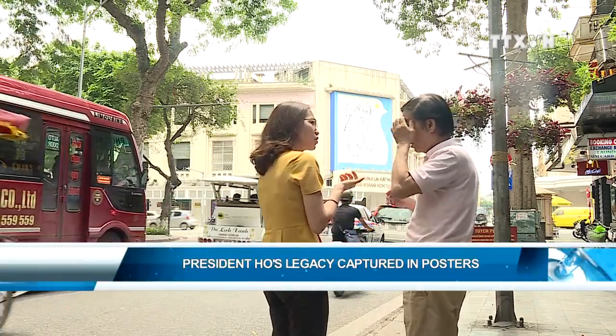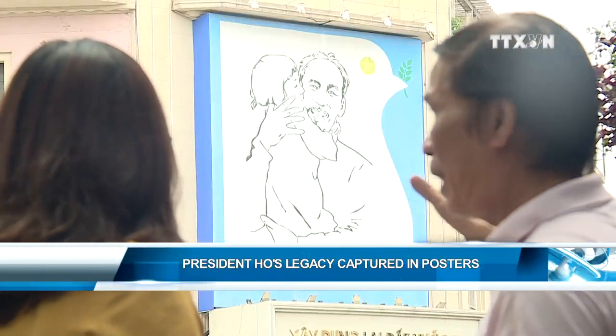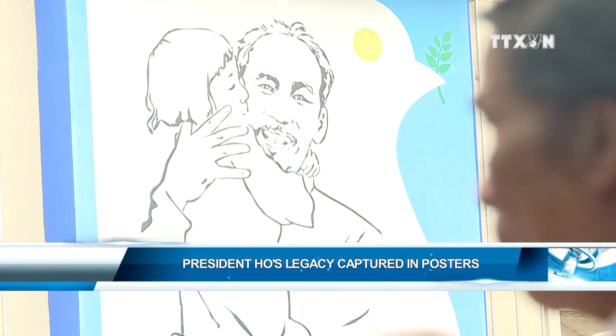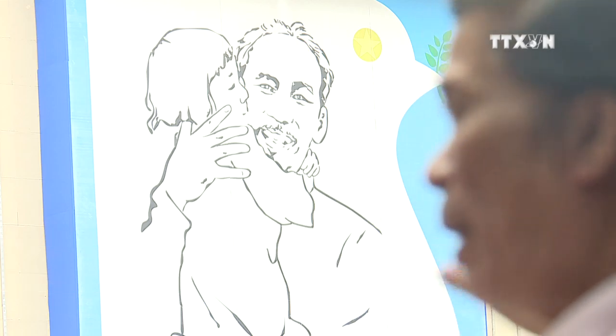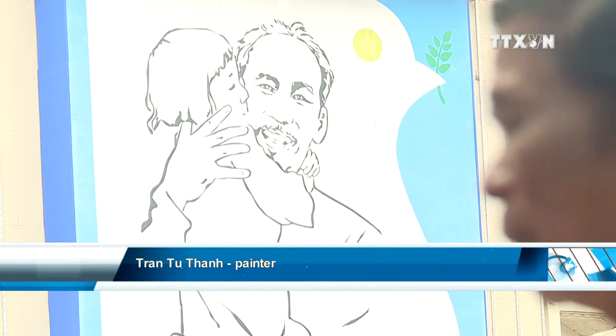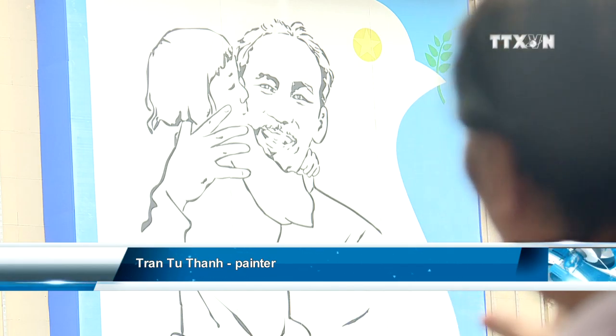The poster was the result of a project launched in 1975. It features President Ho Chi Minh and a young girl with a doll as a symbol of peace on the background. The image of the doll holding an olive branch symbolizes peace, while the star in the bird's eyes is the symbol for the soldiers. The image of Uncle Ho holding a child is the symbol of the country's inheritance of peace.